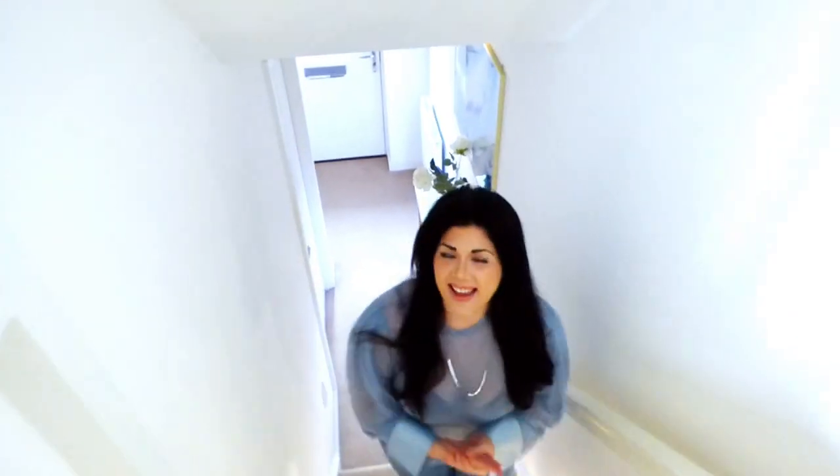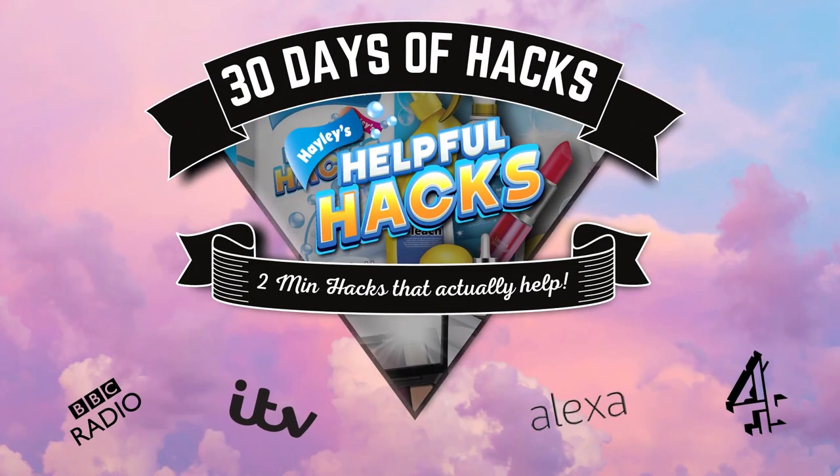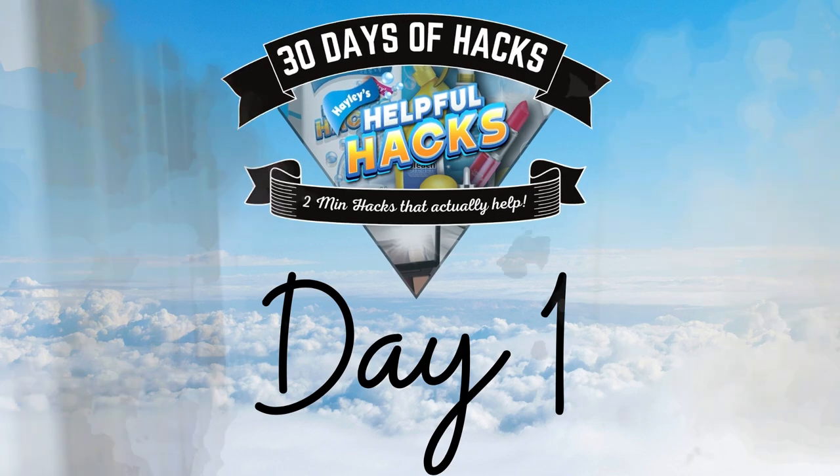Hey my loves and welcome to our brand spanking new series, 30 Days of Hacks with Hayley. Over the next 30 days, each and every day, I am going to be bringing you guys two-minute hacks that are actually helpful. The hacks you will see over the next 30 days are all designed to help us in and around our home.